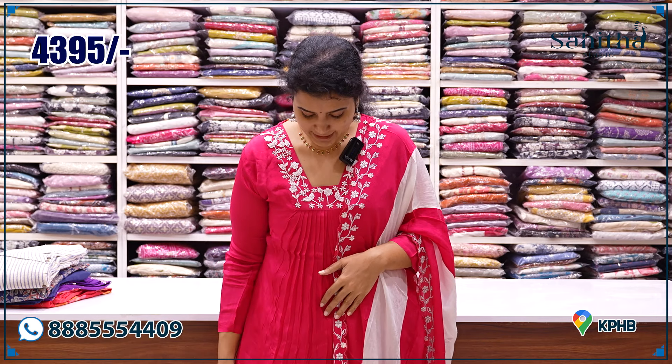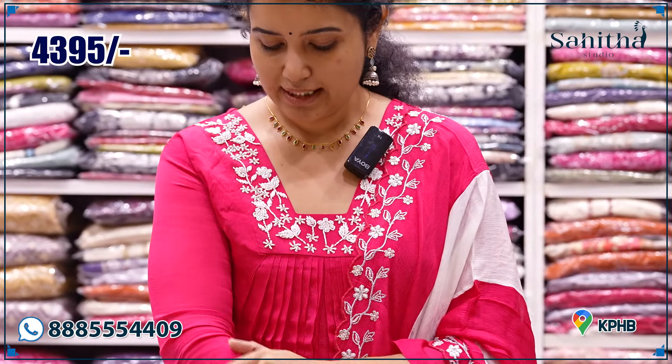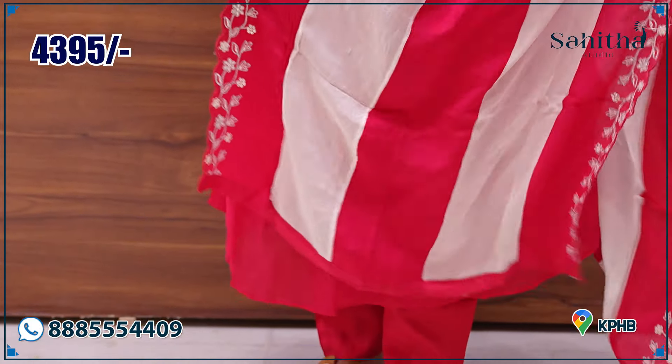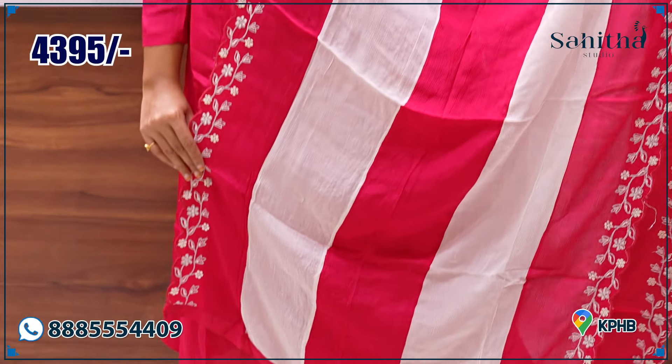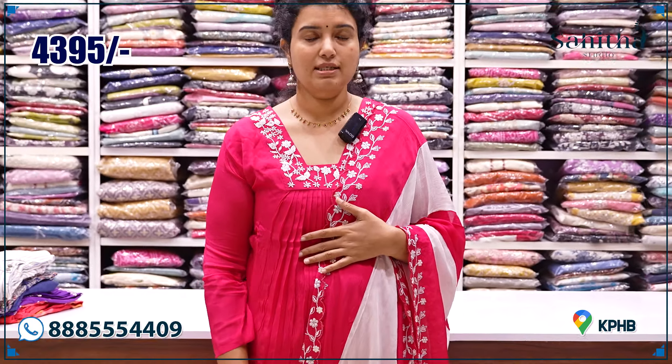If you are looking at medium, you have a bright pink with a bucket neck. There are also white color glass beads. Sleeves are three-fourths, pants are straight pants. You have a scallop and double colors with a lot of attachment. The price is ₹4,395.